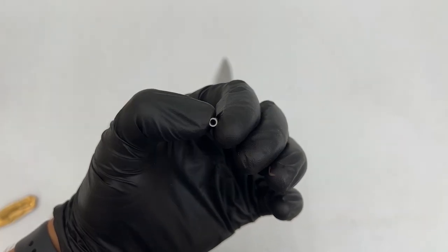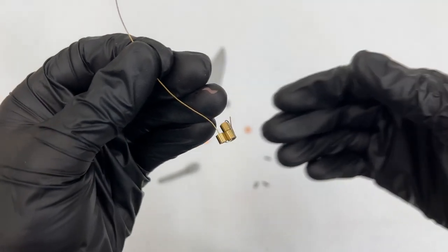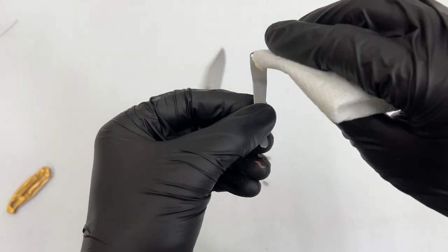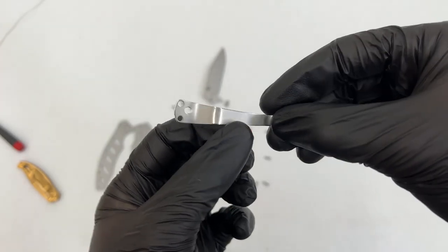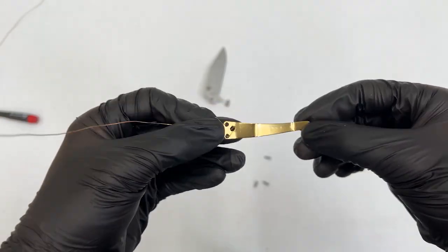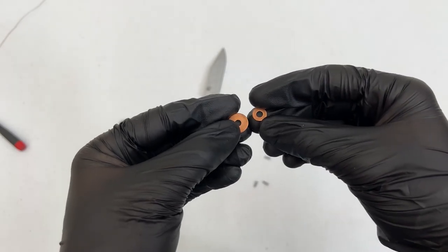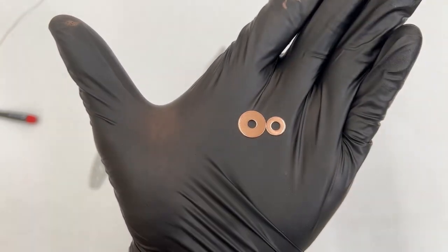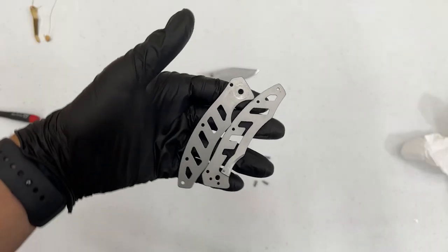We got these little spacers for the inside of the knife — we're just going to plate those. Here they are all plated in gold and I think they turned out great. Now I'm moving on to the clip piece, but first I have to get our Mother's Mag and polish it up so it looks good. Here is that clip piece all plated in gold — it came out pretty good. Now we have these little copper spacers that went in between the blade, so I went ahead and polished them up, and here are those copper pieces plated in gold.